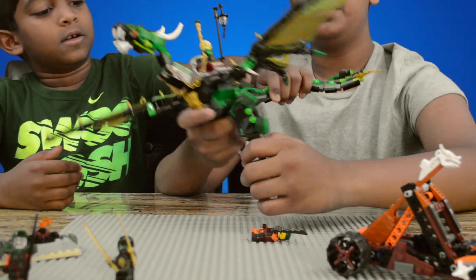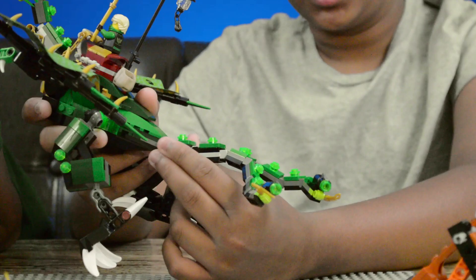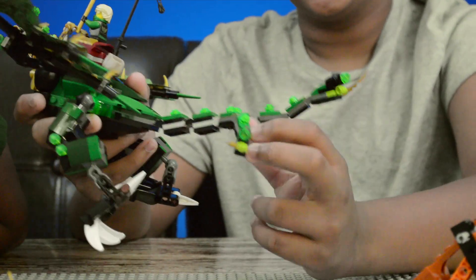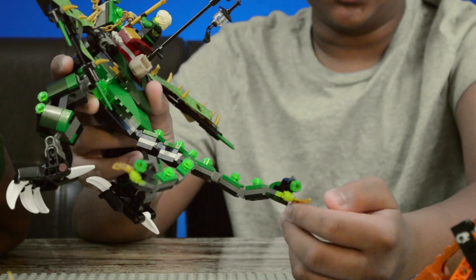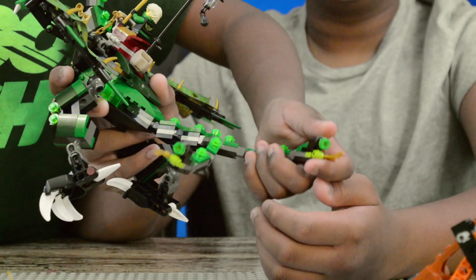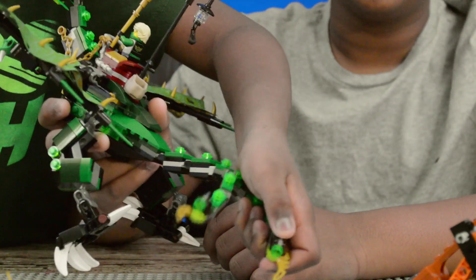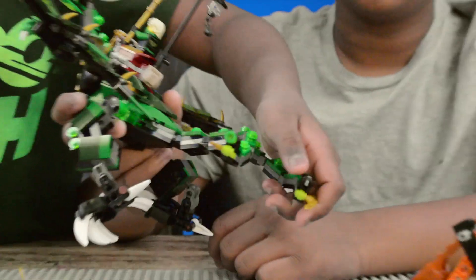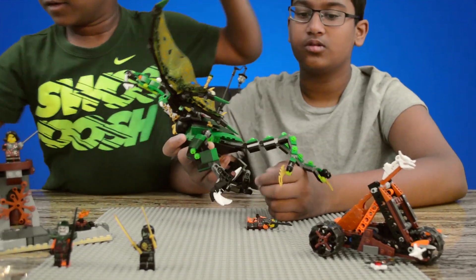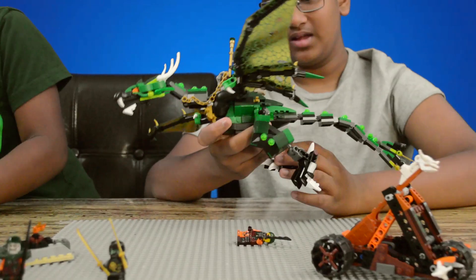His tail starts off singular and then splits off into two different tails, which have two golden swords at the ends. His tail also has some shooters, and these green studs can shoot out.